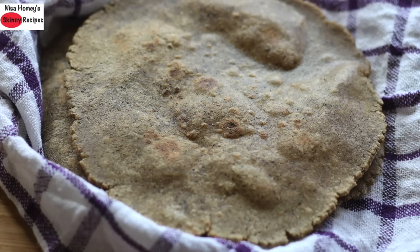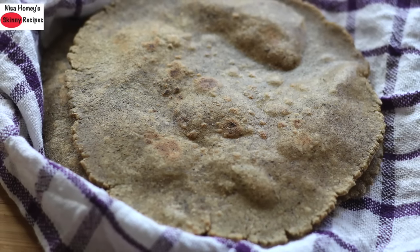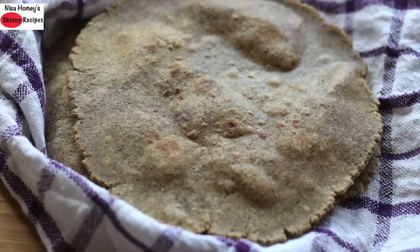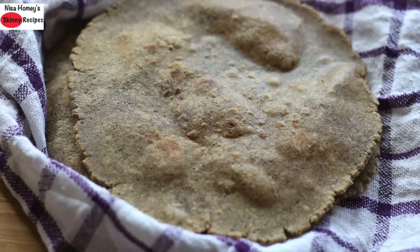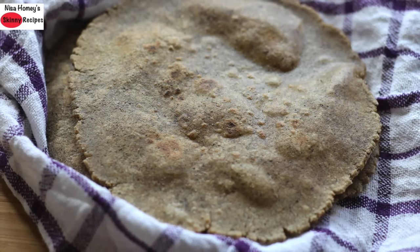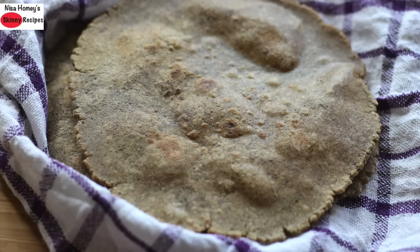Buckwheat flour is rich in flavonoids and is a good source of calcium, iron, fiber, essential fatty acids, phosphorus, magnesium, and vitamin B. So do try to include ancient grains like buckwheat flour in your family's diet and not just restrict it to fasting days.